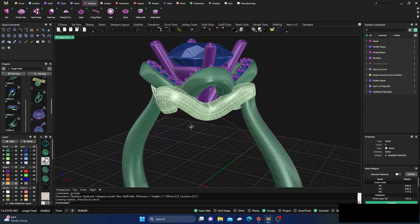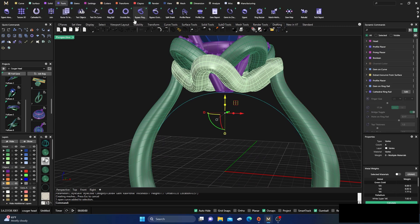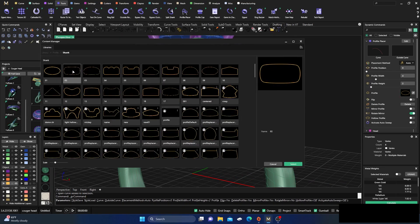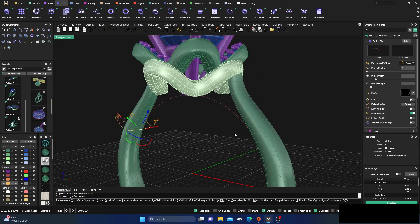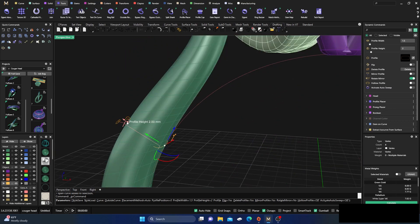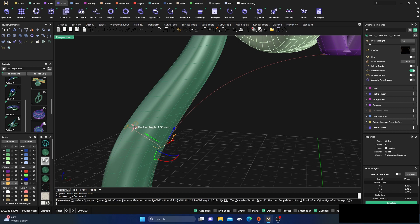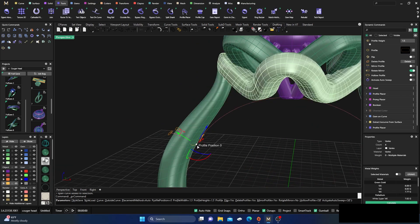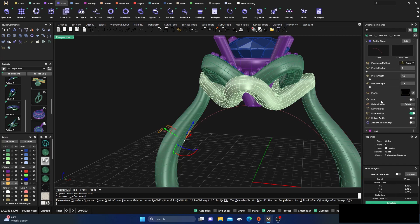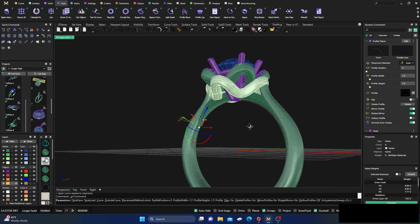We'll take that for now and manipulate it later. Then we'll grab the ring rail, go to tools, grab another profile, change it to match the one at the top, and select it. We'll do a little manipulation: 1.5 should be fine on both dimensions. It's sticking out a bit so we'll bump it up and mirror it. We'll activate Auto Sweep and we have something like that.